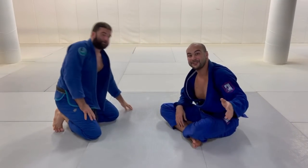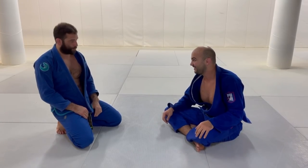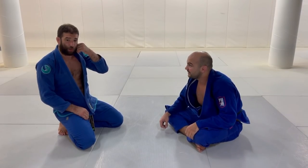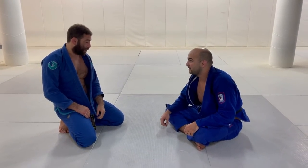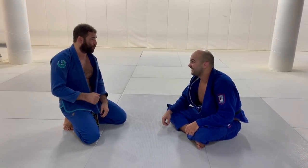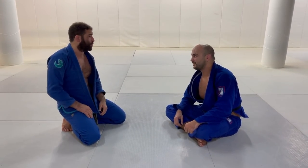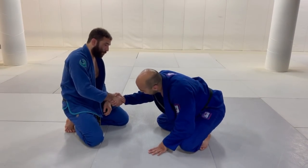Guys, this is the very first time ever that Murilo does any video. We are super honored that you chose us. I appreciate Bernardo and Michael. It's the first time in my life doing an instruction — it's a special thing. It was like a New Year's resolution I made after the pandemic — I'm going to make at least one DVD. I always hated it, but I decided to do one, and I'm happy I did it with you guys.